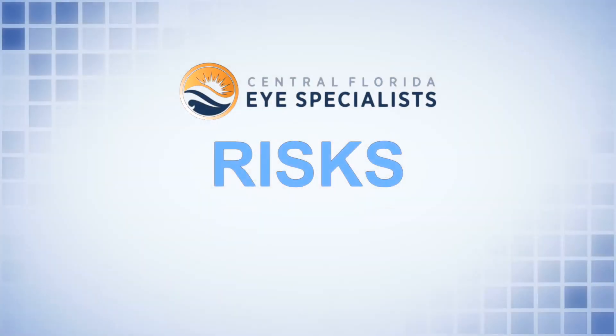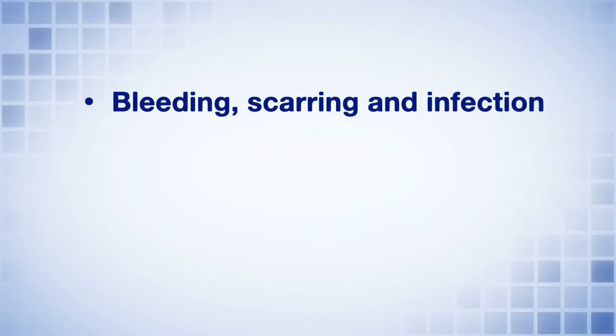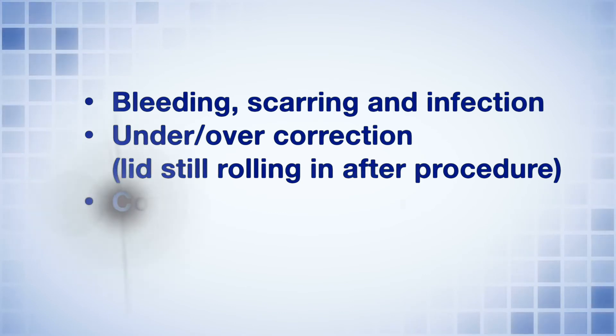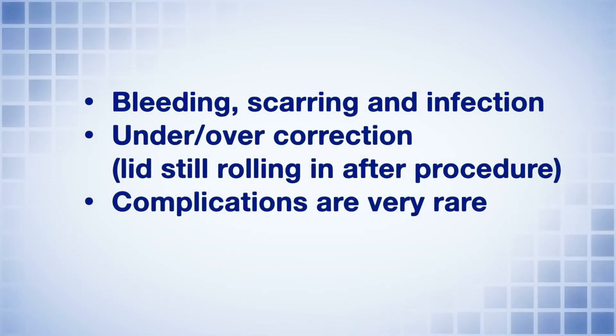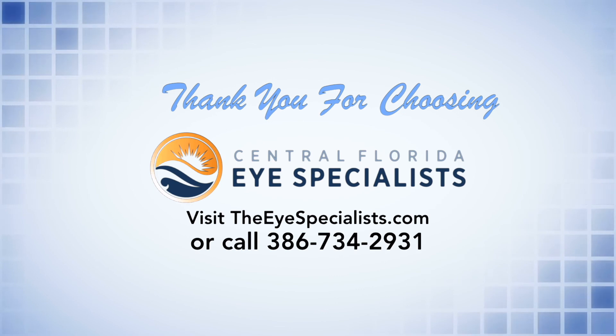Risks of this procedure are relatively low. They can include things like bleeding, scarring, and infection, also under or over correction — meaning you get done and the lid is still rolling in. However, these complications are very rare and the success rate of this procedure is very high. Thank you for choosing Central Florida Eye Specialist and we look forward to taking care of you.